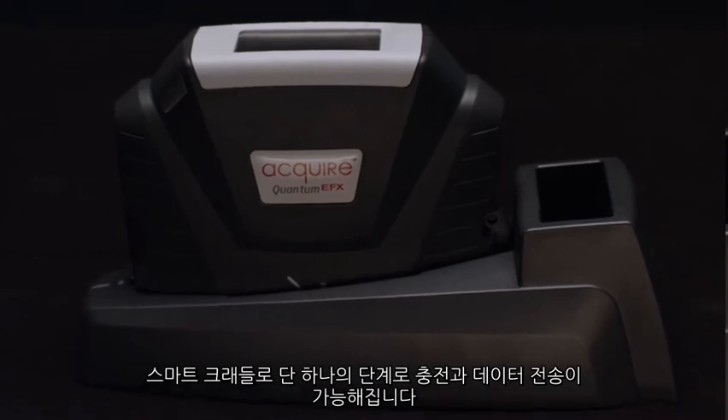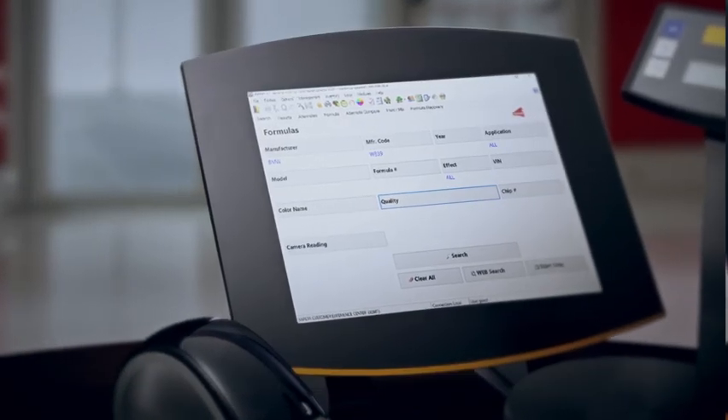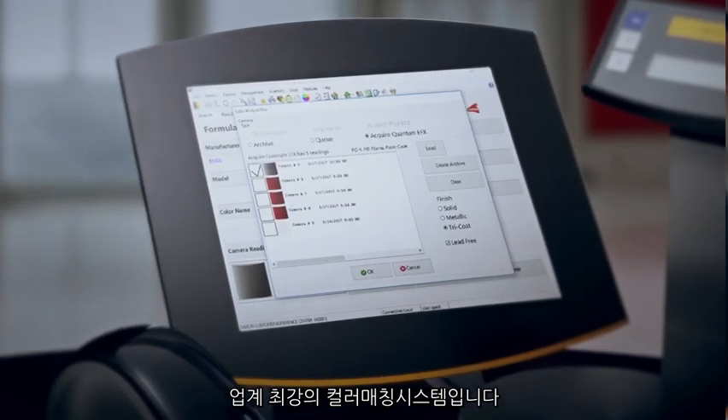The smart cradle lets you charge and transfer data in a single step. It's the most powerful color match system in the industry.